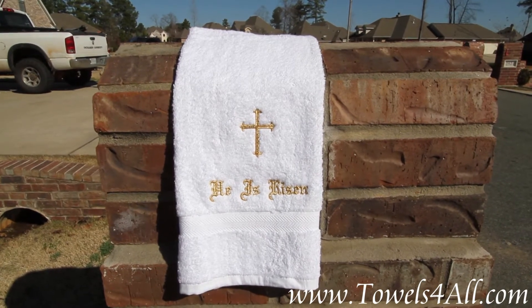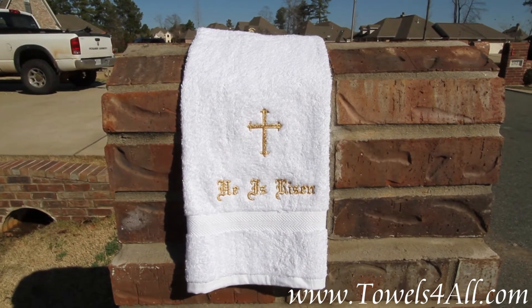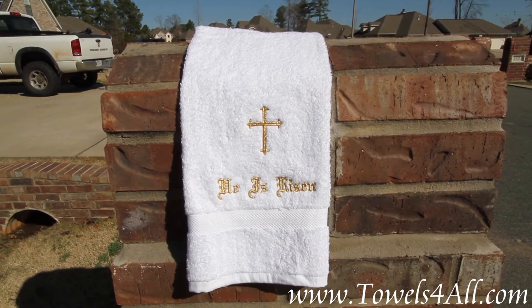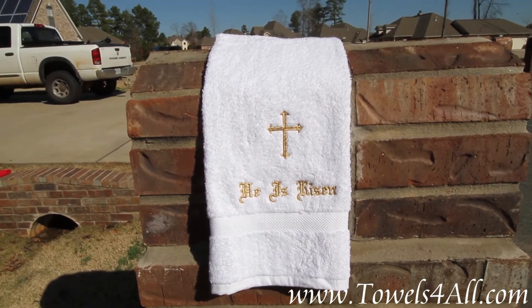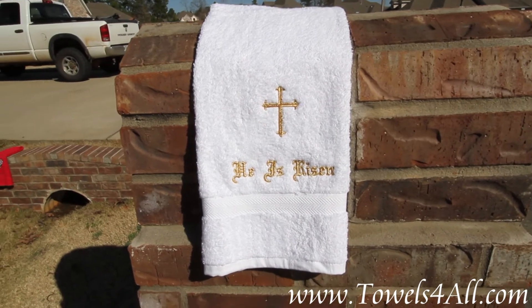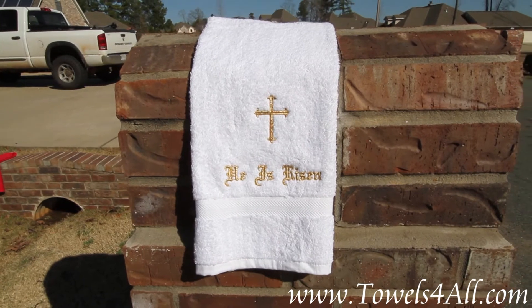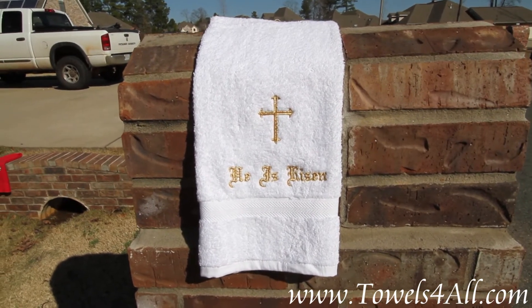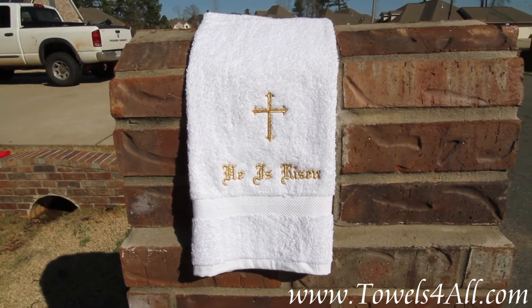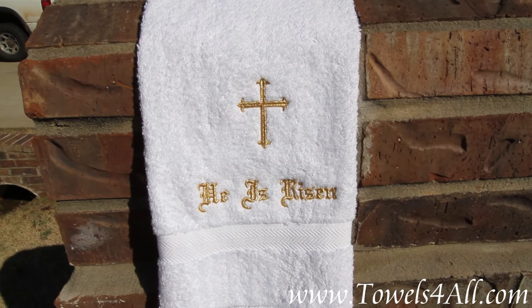We have the golden cross and golden 'He is risen' words in an Old English font. The letters are about 1.25 inches in height, and the cross is about two by two inches. The gold is kind of like a metallic thread — very beautiful, it really shines.